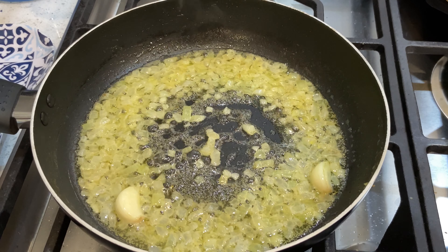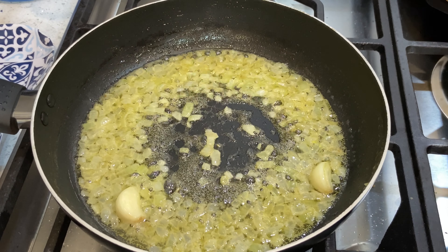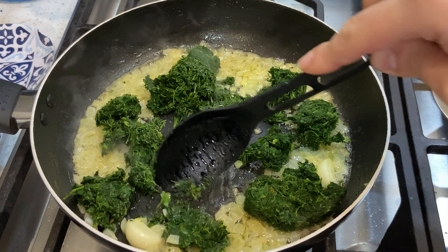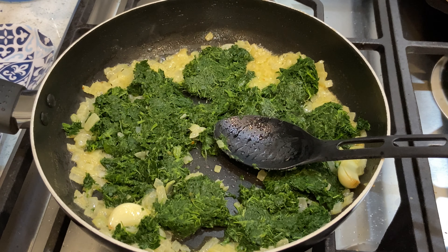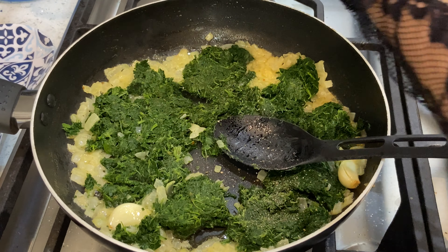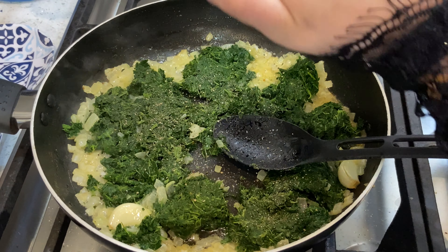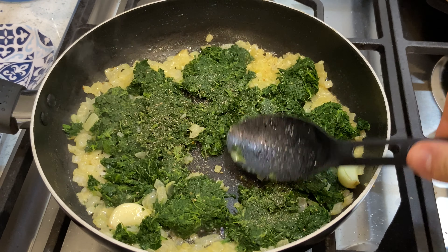Once your onion starts looking a little translucent, it's time to add your spinach. I've already chopped them roughly, but you can also buy pre-chopped frozen spinach, which is even easier. Break it into the onion and mix it all together. Now adjust the seasoning — add a little black pepper and a little salt, and cook it for a couple of minutes.